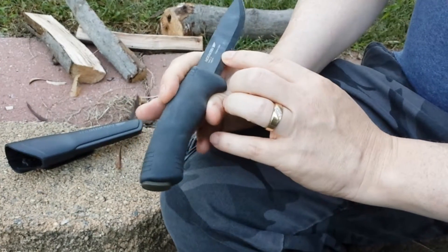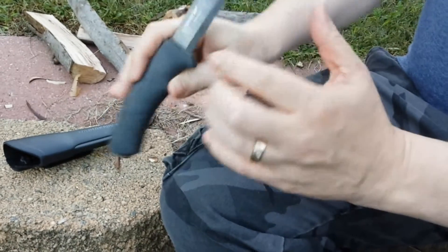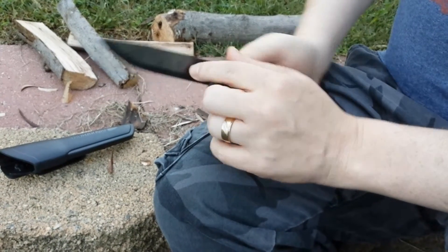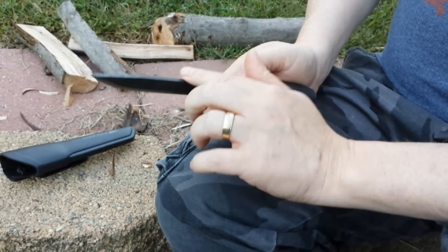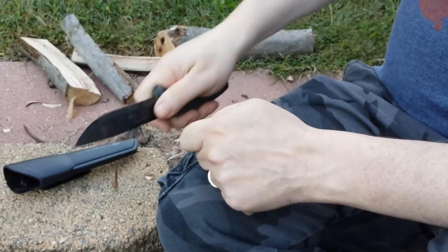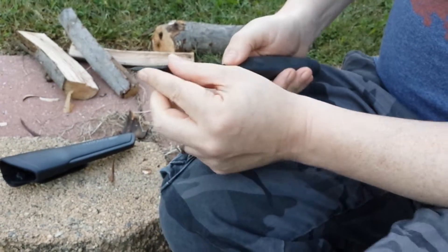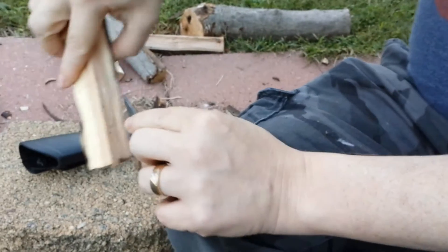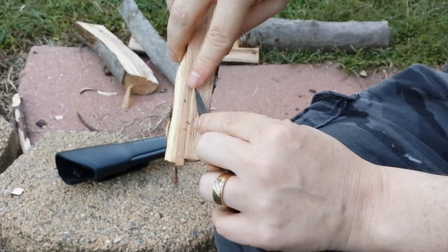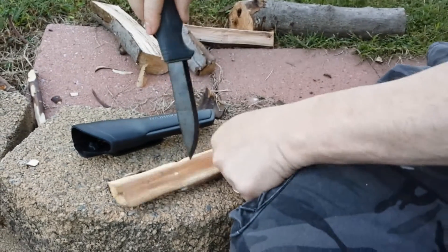It's made in Sweden. The point comes to a very, very sharp point, but at the end it's nice and thick so that you can drill with it.